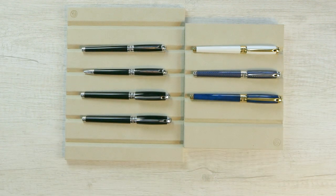So there you have it — the Line D from ST DuPont, the new offerings from ST DuPont. Be sure to check us out online at andersonpens.com or at our stores in Appleton and Chicago. Thanks for watching.